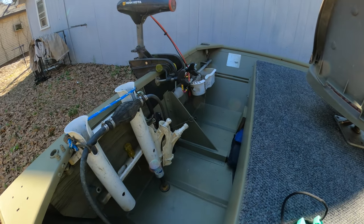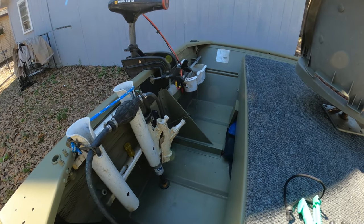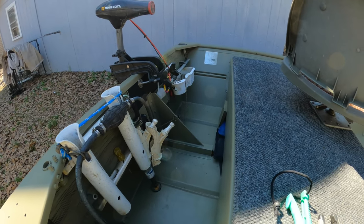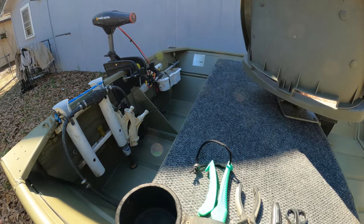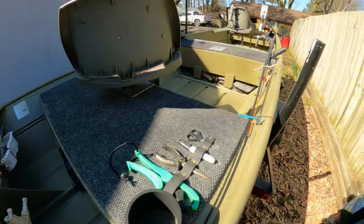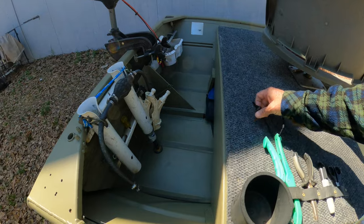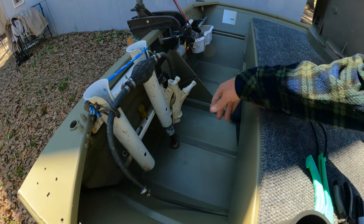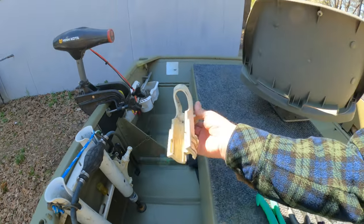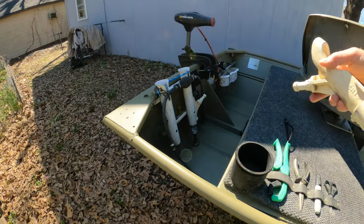I have an 8-horsepower Honda 4-stroke motor — it's a 2007 model. One of the coils was messing up on it and I'm having trouble finding parts, so I put a trailer motor on there. I've been catching enough fish that I haven't had to go back to it. The only thing I don't get to do is go out in a big, strong river current. I also got these catfish rod holders and some pole holders.